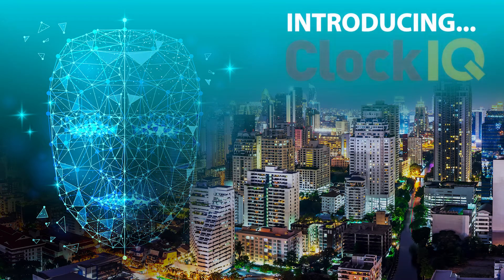Hey guys, today I'm going to show you how easy it is to use our latest product, ClockIQ. ClockIQ is a contact-free clocking solution that ties in directly with our core product iqsuite.cloud, which allows you to record and monitor your staff, whilst also keeping within the COVID-19 safety guidelines.